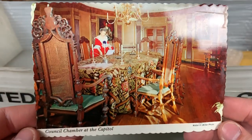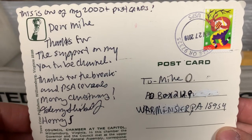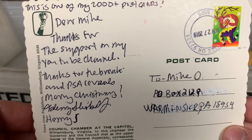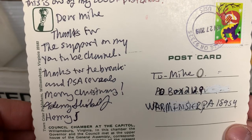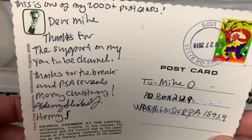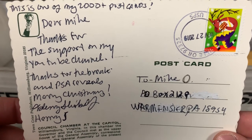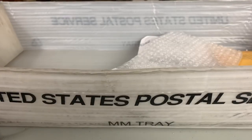We do have a postcard coming from Henry S. — this is one of his 2000-plus postcards. It reads: 'Dear Mike, thanks for the support on my channel, thanks for the breaks and PSA reveals, Merry Christmas, Henry S.' Henry is a long-time YouTuber who's been a part of this community for a very long time. He collects a ton of different stuff — cards and stamps and postcards and so much more. Very into TTMing and a great supporter of my channel. Henry, thank you, I appreciate that.